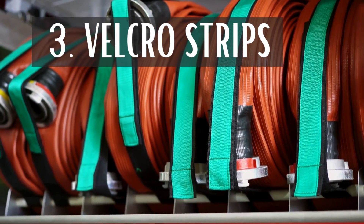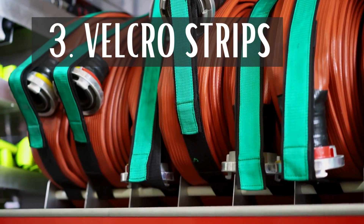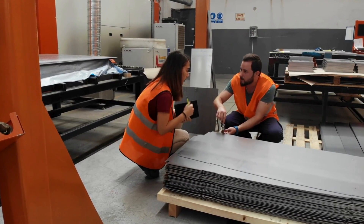Velcro strips: industrial-strength velcro strips can be used to attach wood to somewhat heavy metal pieces. Ensure that you choose a type with enough weight capacity to support the load you intend to place on the wood.